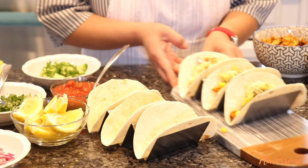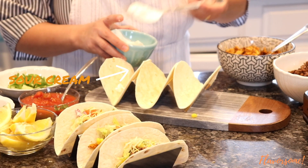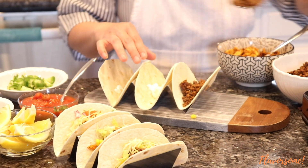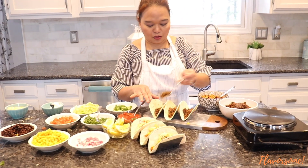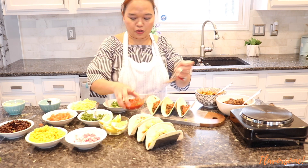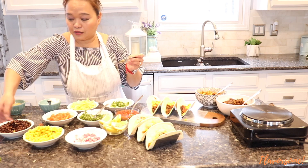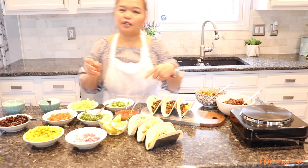Now our chicken tacos are done — let's do the beef. First we add sour cream. You can add more if you like, it depends on how you do your taco. It's lunchtime so we're having tacos for lunch — normally you'd eat this for dinner. Adding corn first — kids have to eat vegetables! You can add a lot more meat if you like.